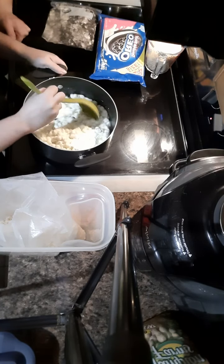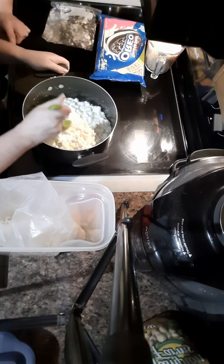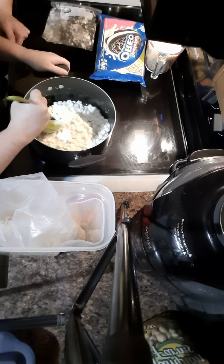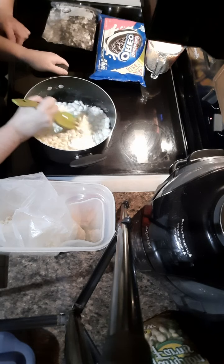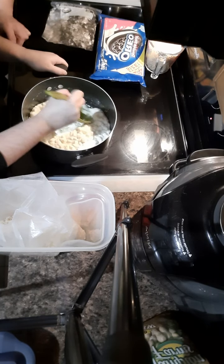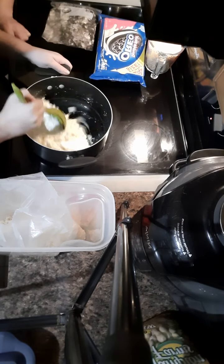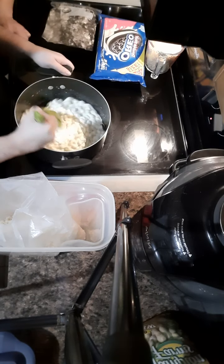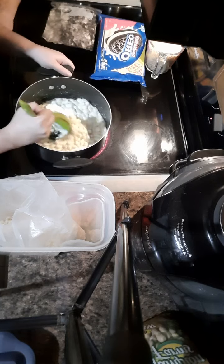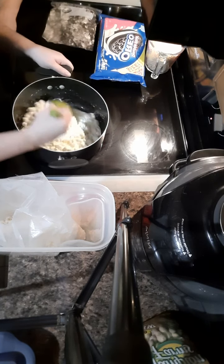They're starting to break down. As soon as they're pretty much all one and you don't see individual marshmallows anymore, then you're gonna want to pour in your rice krispies.